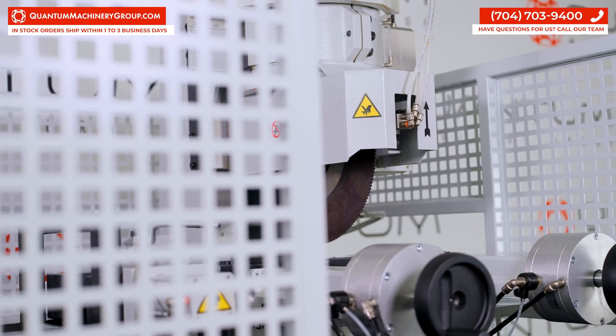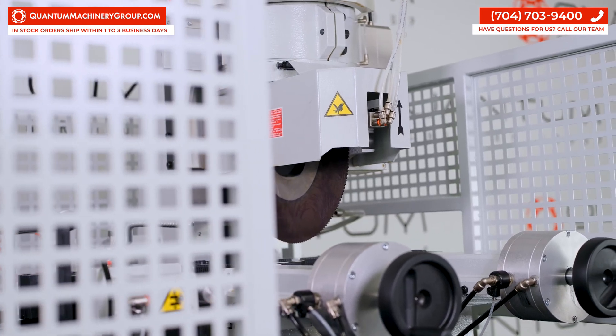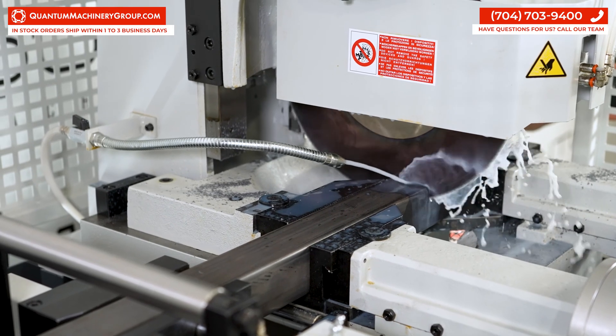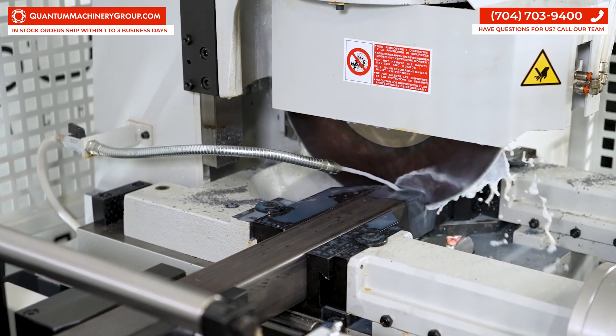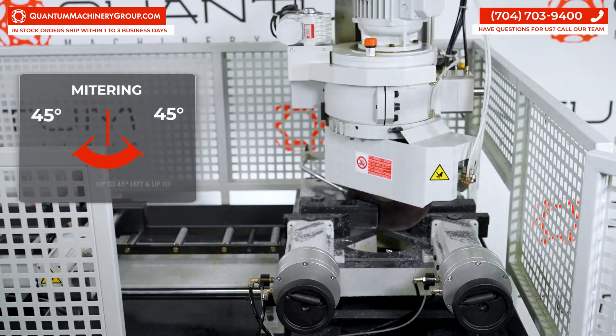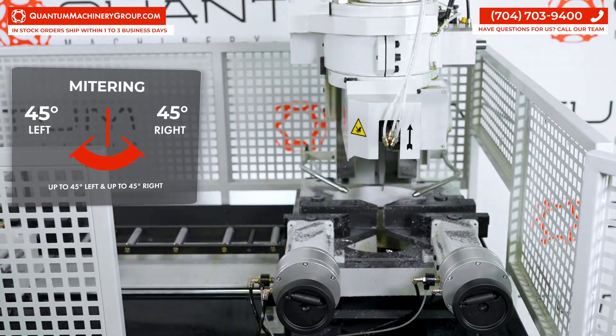The NTA 370 GA has a cutting capacity of 3 inch OD round tube and 3 inch square tube. This cold saw comes with a 14.5 inch blade and auto head rotation with 45 degrees left and right mitering.